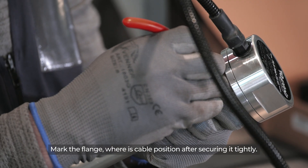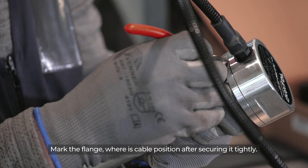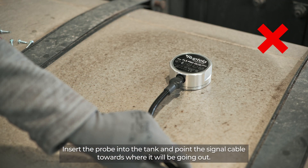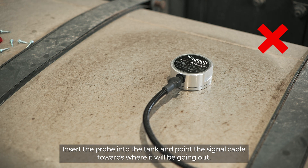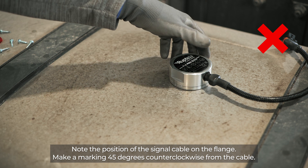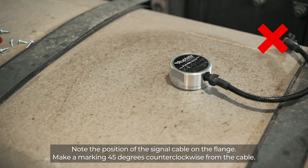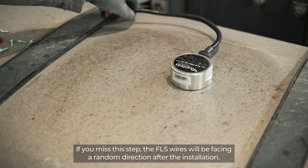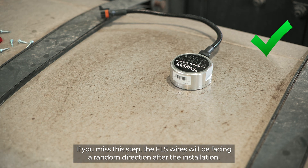Mark the flange where the cable position is after securing it tightly. Insert the probe into the tank and point the signal cable towards where it will be going out. Note the position of the signal cable on the flange and make a marking 45 degrees counterclockwise from the cable. If you miss this step, the FLS wires will be facing a random direction after the installation.